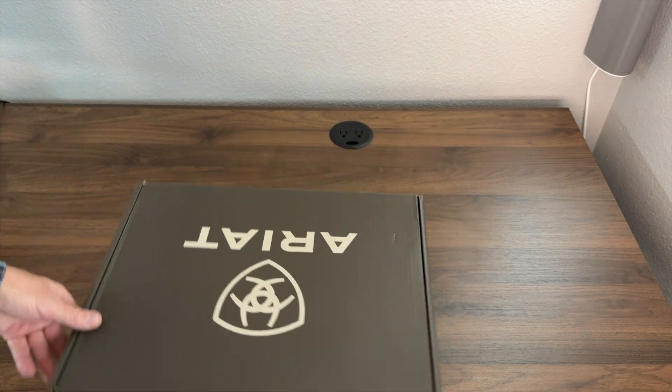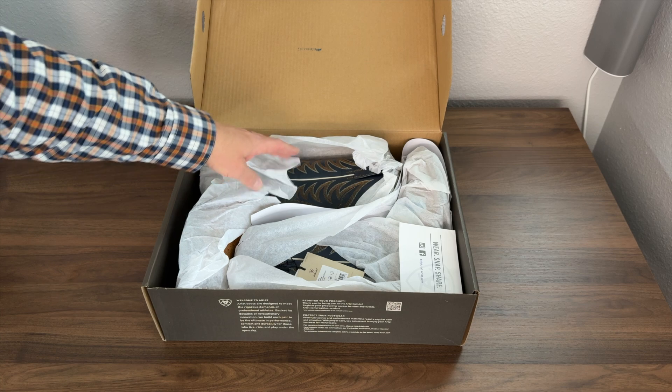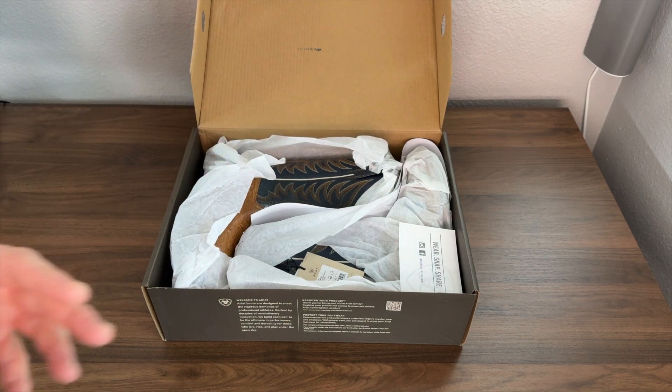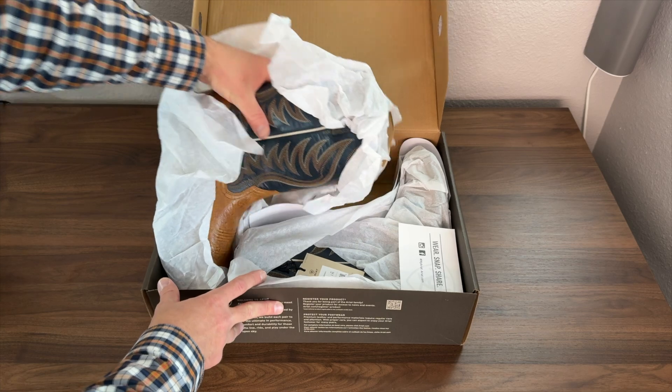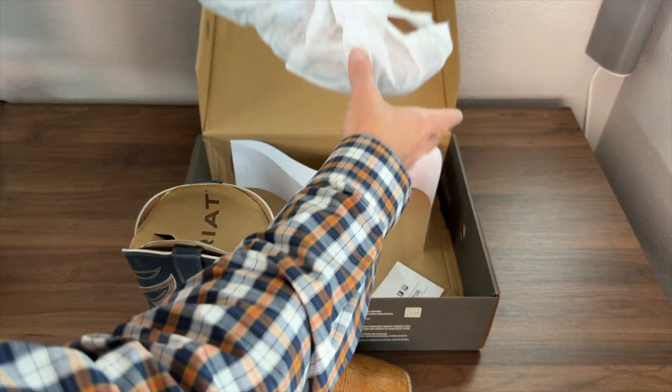Same cardboard box we've seen from Ariat in the past. These boots are actually wrapped in tissue paper — not a plastic tissue paper, but true honest-to-goodness tissue paper. Let's go ahead and get these out and get this packaging out of the way.